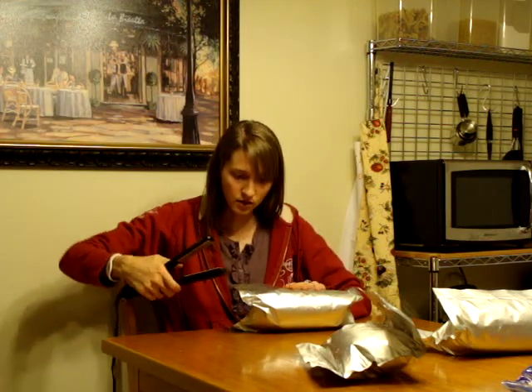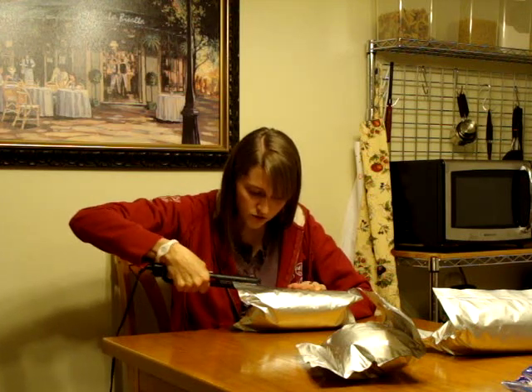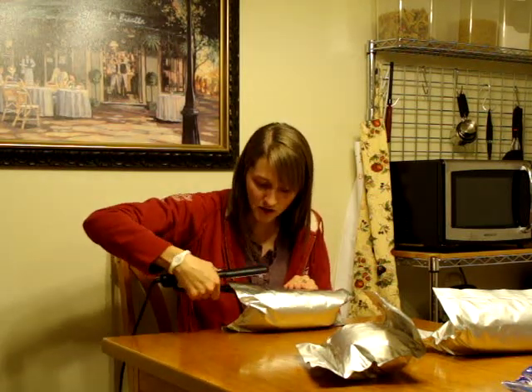I was worried, just like I was with my iron, that it was going to ruin my straightener — but my straightener was going out anyway, so I figured I'd give it a try. And it's totally fine.